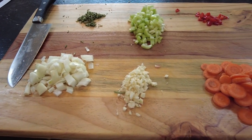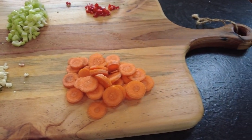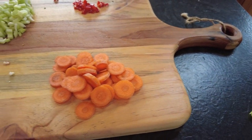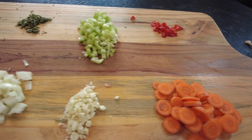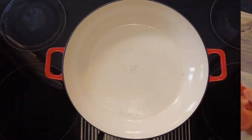So for our vegetables you're going to need one diced onion, four cloves of crushed garlic, two carrots that have been sliced, one red chili that has been chopped with the seeds in it, three stalks of celery which has been finely chopped, and one tablespoon of finely chopped rosemary.